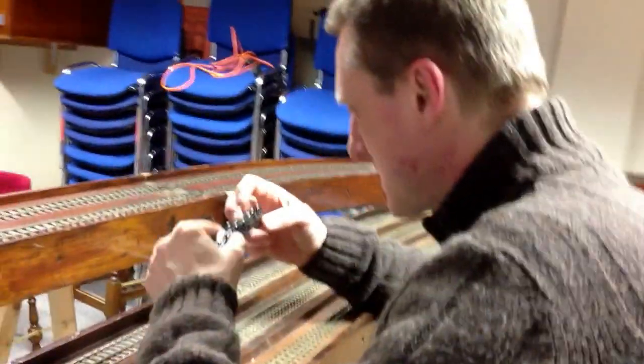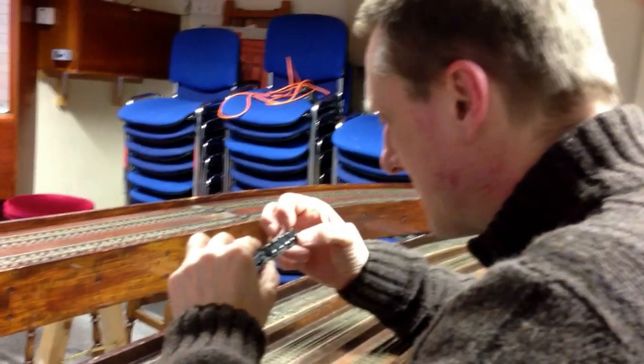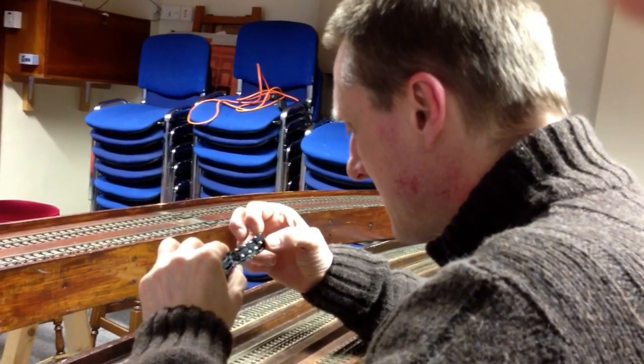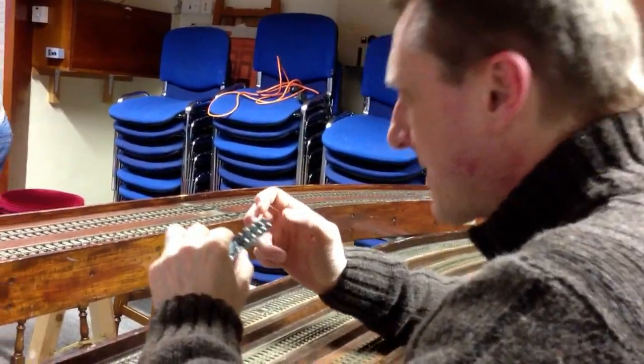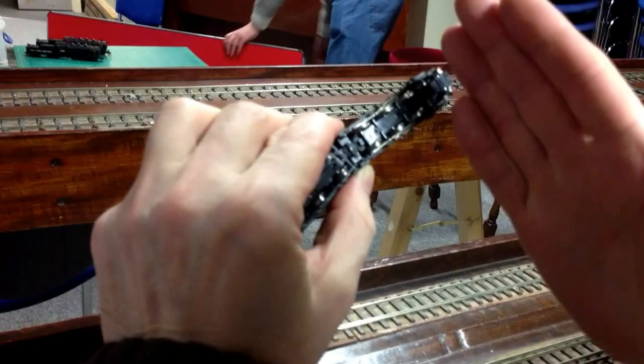It's covered at the far end. What do you reckon the problem is? It's touching the back of this plastic. So just a bit — that needs to be filed out sort of thing. I will take the track off and file.